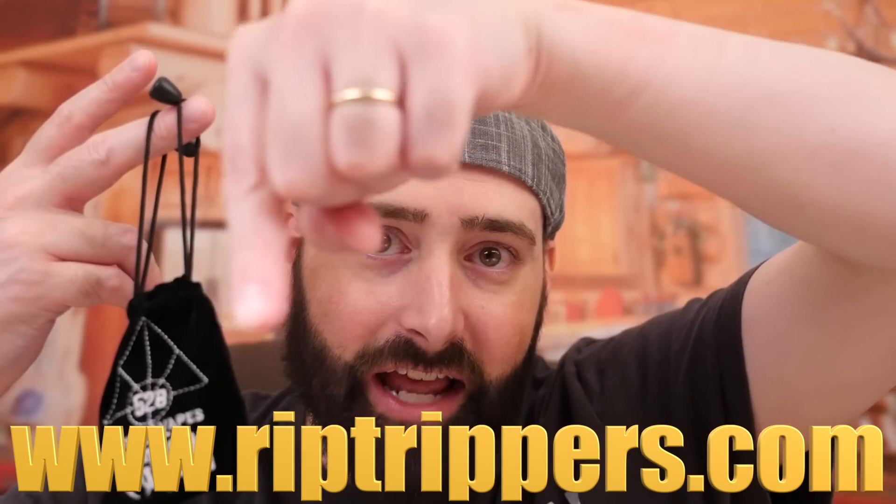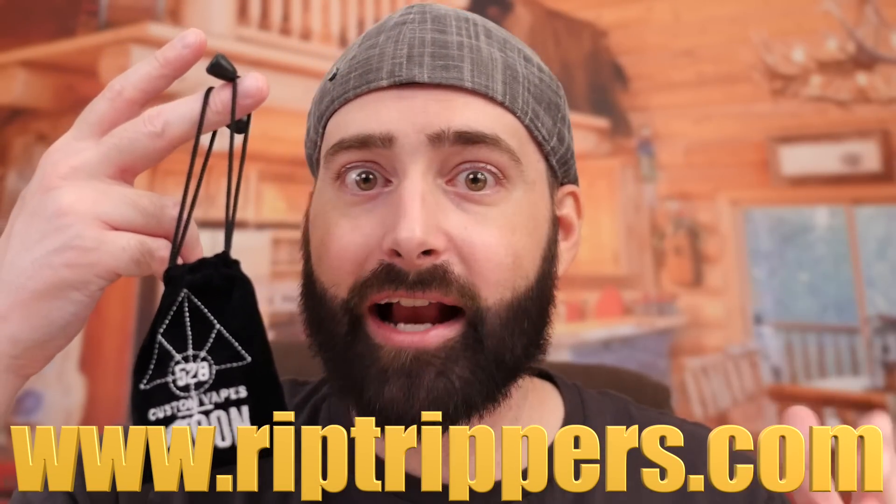I did not forget about the giveaway. I've got an extra Goon RDA to give away to one random winner. To participate, go to riptrippers.com and click on giveaways. You'll see a post that says "Goon RDA Giveaway" — click on the title, read the rules, and comment down below on that page. Do not participate here on this video or you will be disqualified. Only participate at riptrippers.com. One week from now, right here on this channel, I will announce the one random winner. Good luck, everybody.